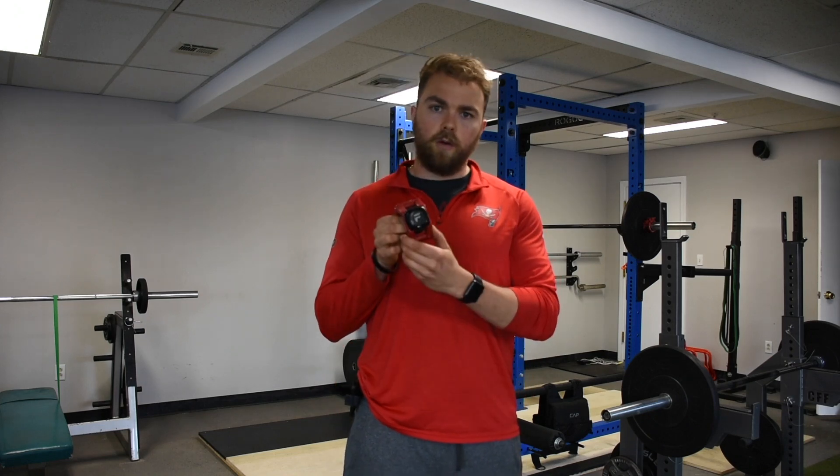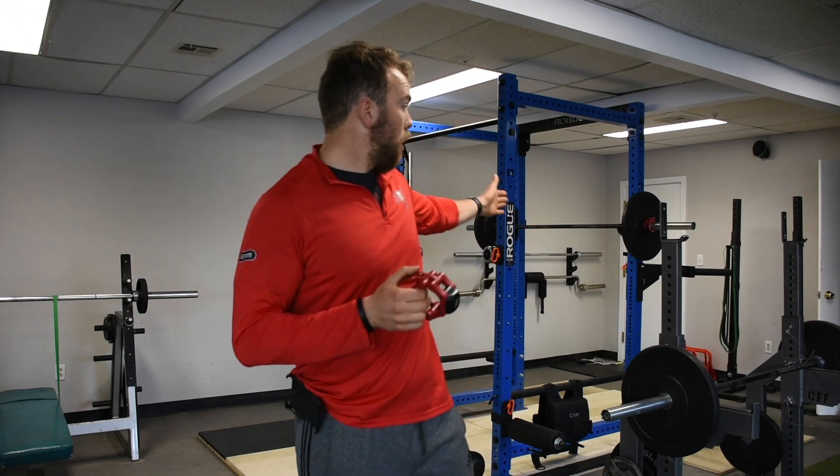We just got our form lifting collar. This collar holds the weights on the bar, as you can see by the other one on the rack right there, and it tracks the speed of the bar.